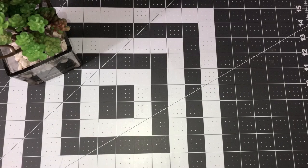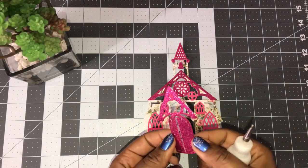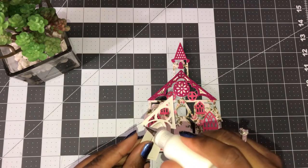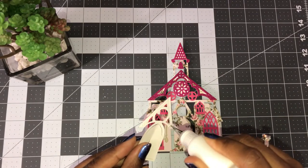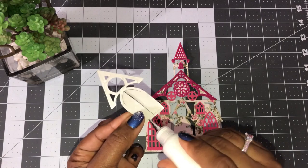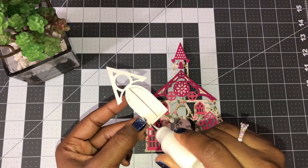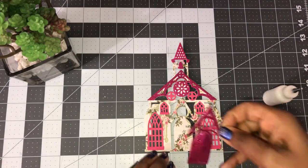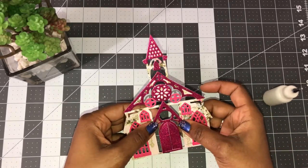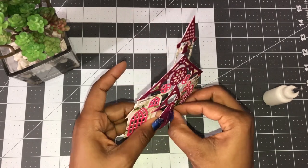Go ahead and get that glued down, or you can use your Xyron. When you get to gluing down your door, if you want to have the option to open your door, do not put glue or adhesive in the center — just put it around the edges, like around here, on the bottom, and if you put it on the sides, get as close to the edge as possible. Then just lay that down. You'll still have access to open the door.